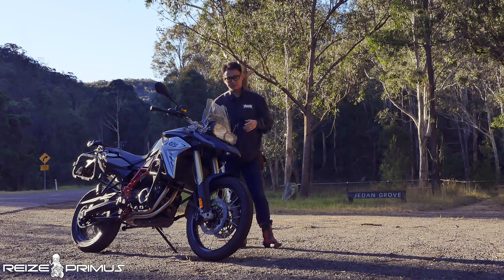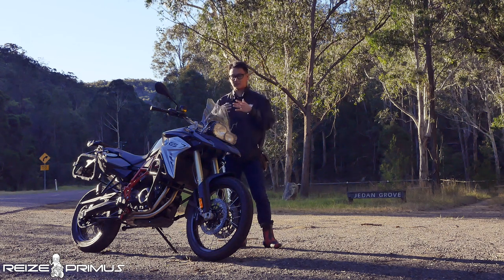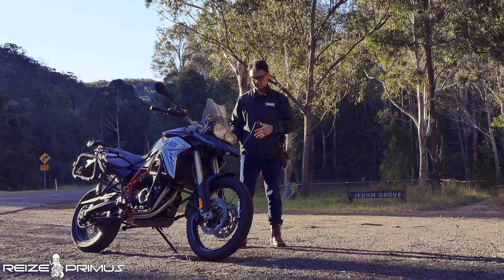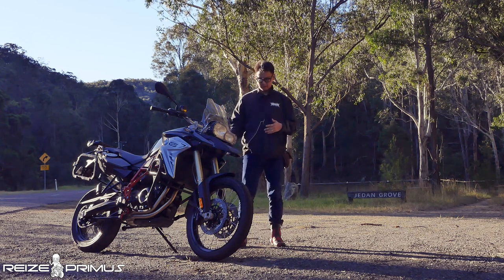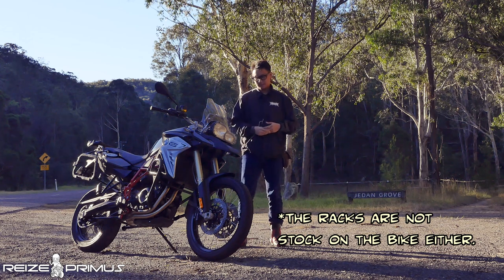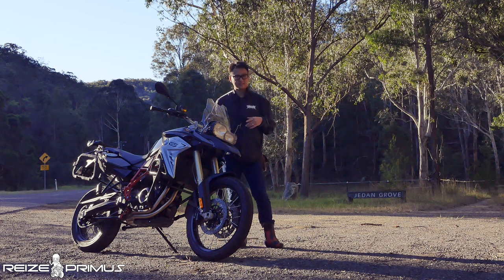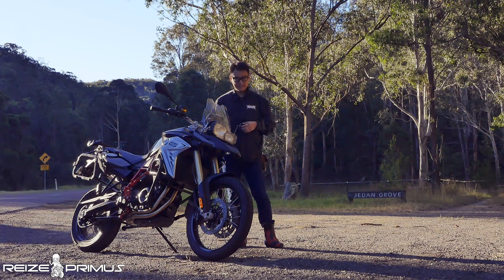The F800GS here is 100% stock because it's brand new. The only thing the company added was the SW Motech crash guards at the front of the bike. Other than that, 100% stock. The bike is powered by a 798cc parallel twin. Unlike the other GSs and other BMWs you're familiar with, it's not powered by a boxer that people know BMWs for. It's a parallel twin, and it's actually a very good engine.